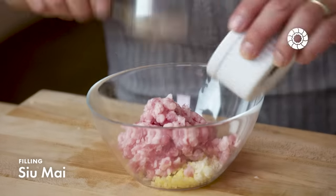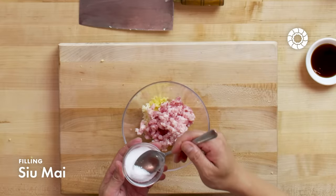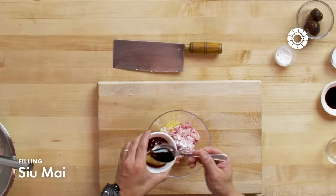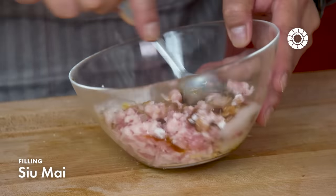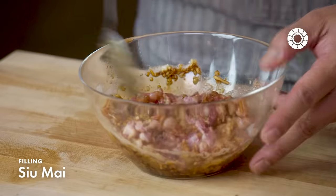This is a mixture of ground pork belly and ground pork butt. Now I'm adding MSG, cornstarch, oyster sauce, and soy sauce. Before I start mixing, I'm going to add the egg whites. We're mixing this until it's fully incorporated, and you want all the air out of it.